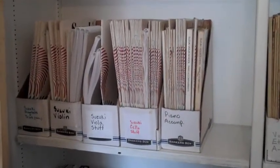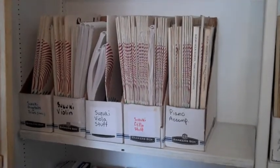Panning down, we've got all of our Suzuki material for violin, viola, cello, and the piano accompaniments.